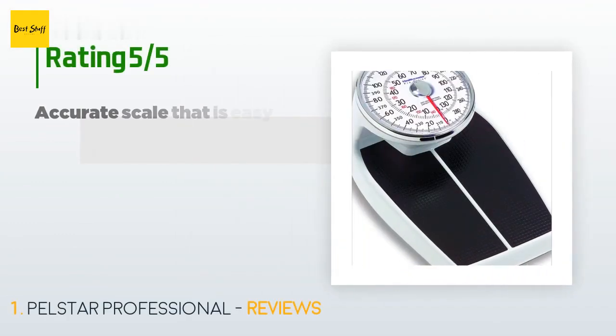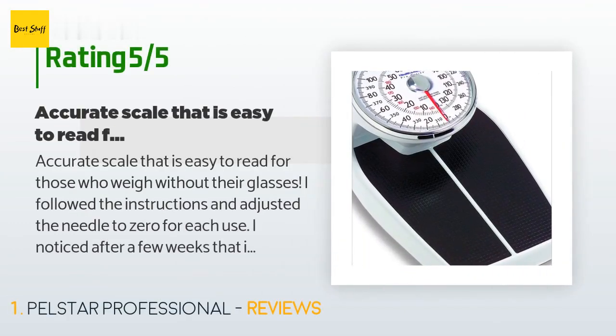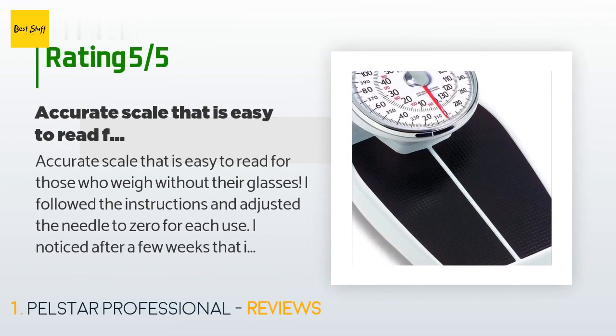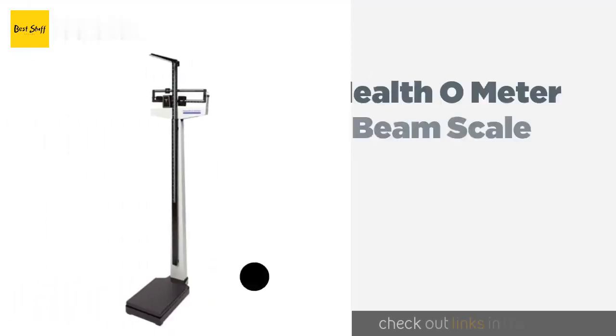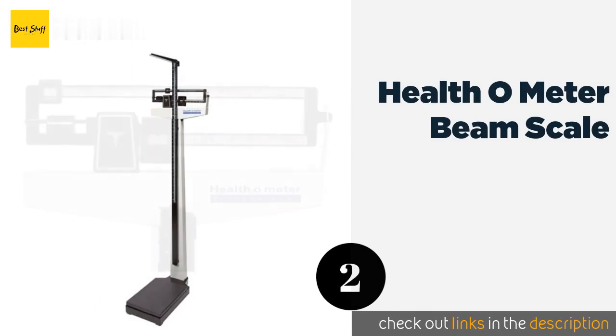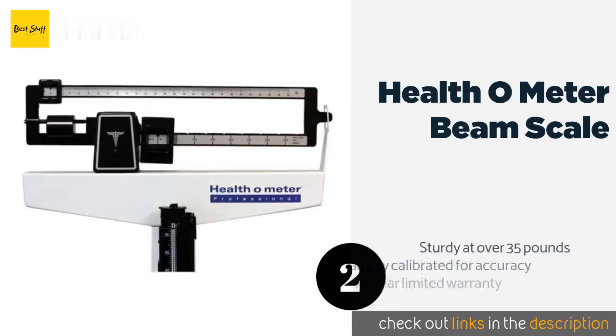This product is rated 3.4 stars from 52 customer reviews. A customer said: 'Accurate scale that is easy to read for those who weigh without their glasses. I followed the instructions and adjusted the needle to zero for each use. I noticed after a few weeks that it needed less initial zeroing but the accuracy was still great. I bought this because an electronic digital scale I had just wasn't consistent and depended on batteries. This is great — no batteries needed, and good quality construction.'